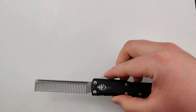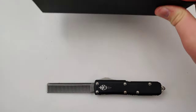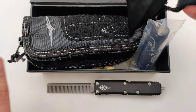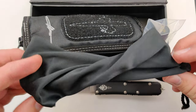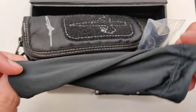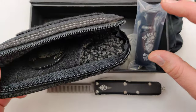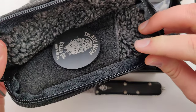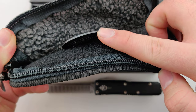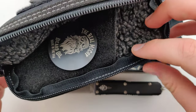Super sweet, always reliable as all Microtechs are. And because it is a custom, it does come with the Epic carrying box, as well as a little nylon pouch to keep the knife nice and clean. There's also a super heavy duty nylon case to keep it nice and protected with a little backpack patch you can clip on or attach to anything.